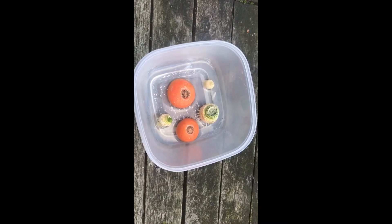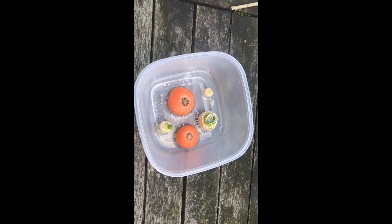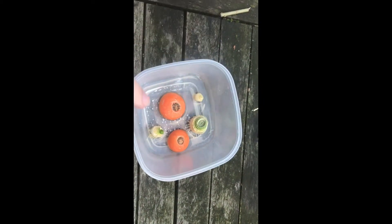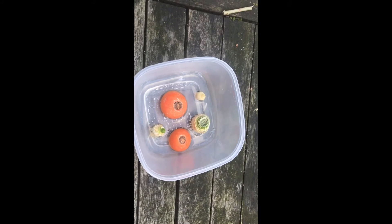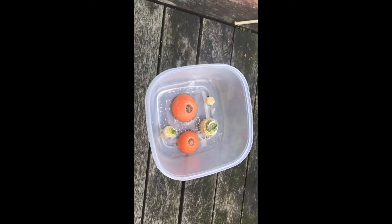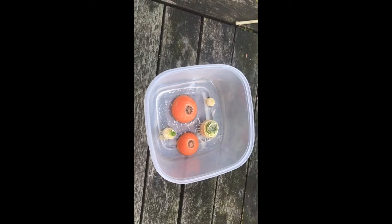Now carrots aren't the only thing you can do this with. As you can see, I've got some spring onion and some leek as well as my carrots. The onion and leek will actually grow into plants that you'll be able to harvest and actually eat, but the carrot will just make the carrot top plant.